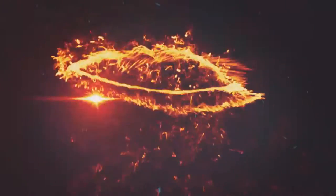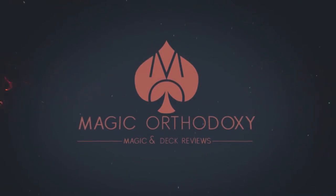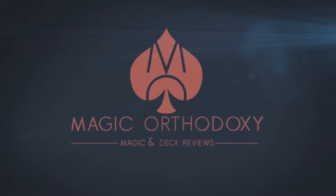Hey everybody, welcome back to Magic Orthodoxy. My name is David and this is a deck review. Today we're going to look at the Malum playing cards. Malum was a successful Kickstarter project — decks were delivered to me and they're absolutely beautiful. This deck was designed by Michael Muldoon.